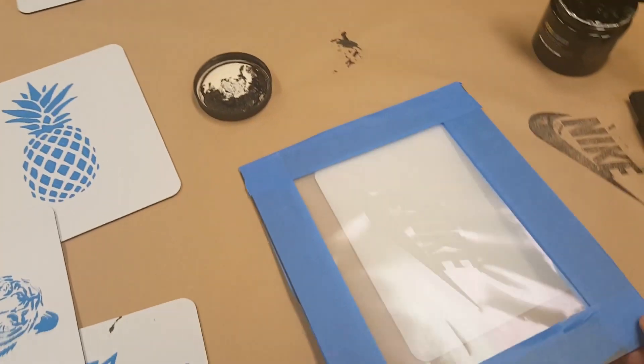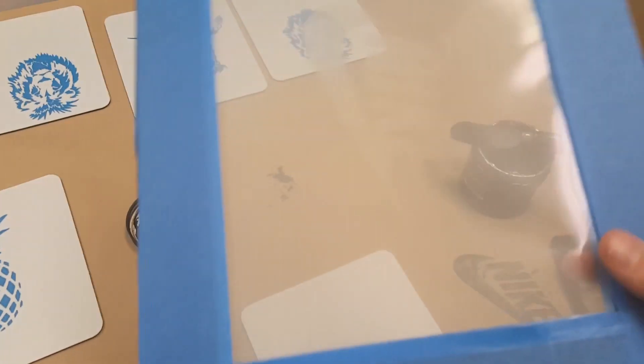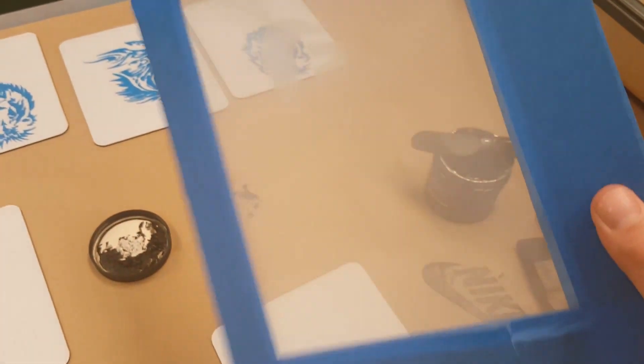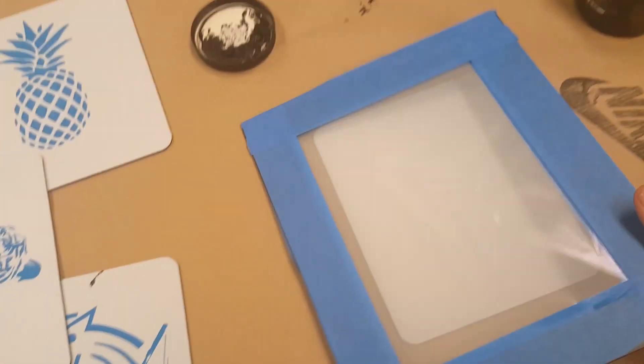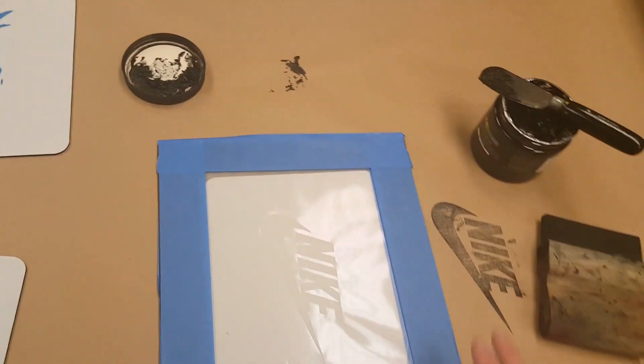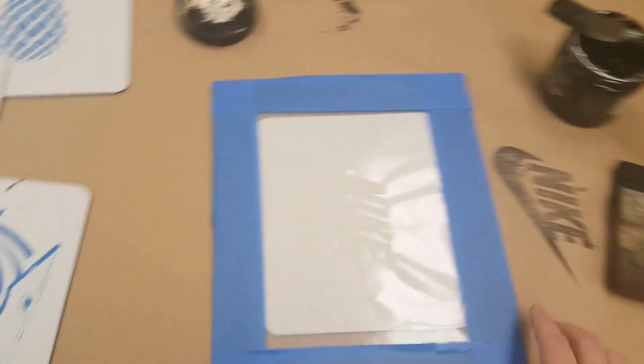I'm ready to start screen printing now. In part one you should have taped your screen to the frame and gotten that all set up. Now I'm going to screen print onto a mouse pad, but you all are going to screen print onto a t-shirt. The first thing you're going to want to do is grab some spray.